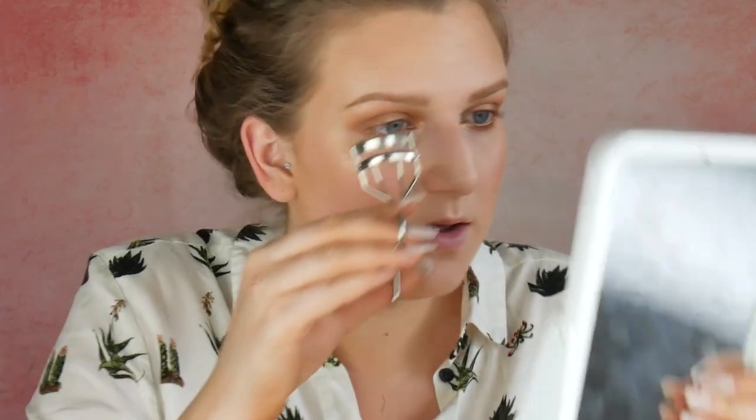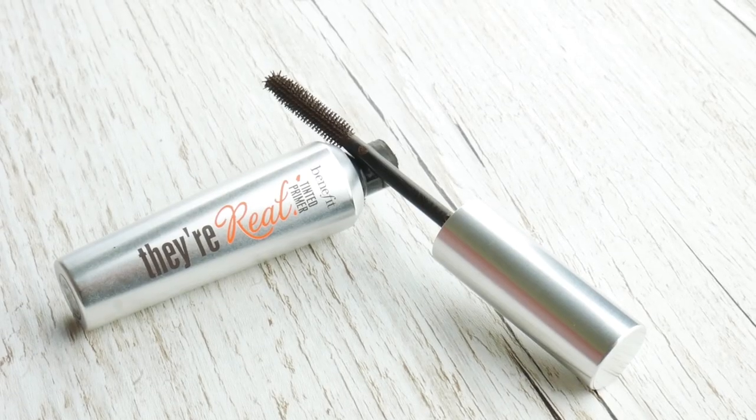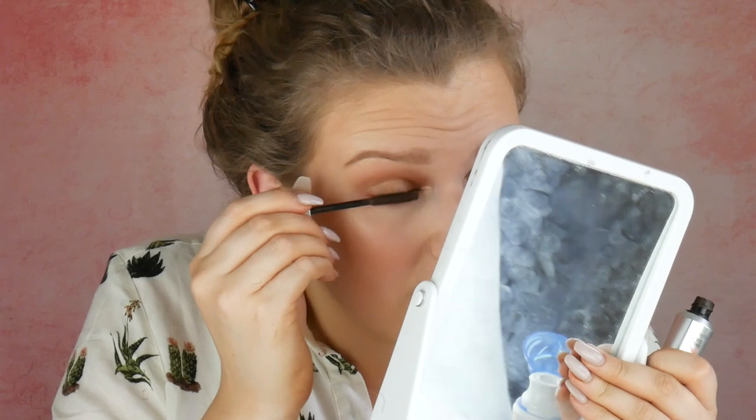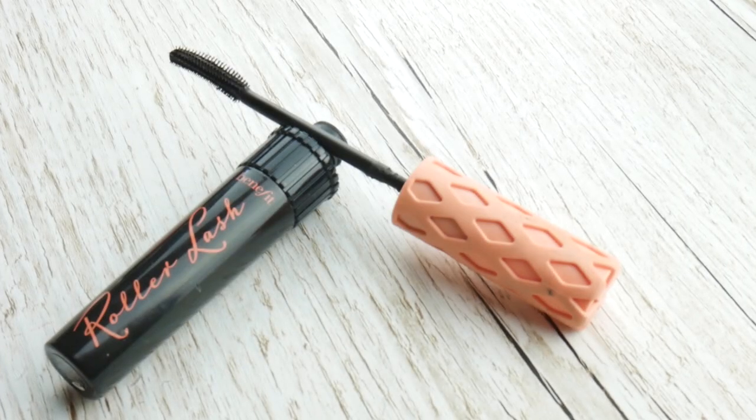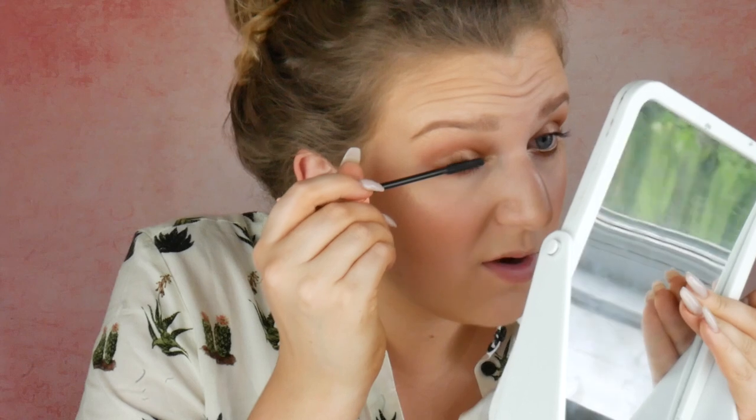So I'm just gonna curl my lashes before I pop mascara on. I'm gonna put the Benefit They're Real Primer on first. So now that the primer's dried, I'm gonna take my all-time favourite mascara which is Benefit Roller Lash and then I'm gonna apply a few coats of that.